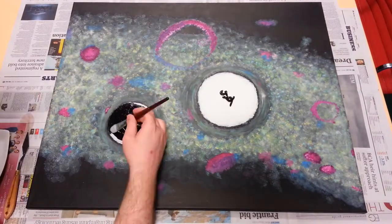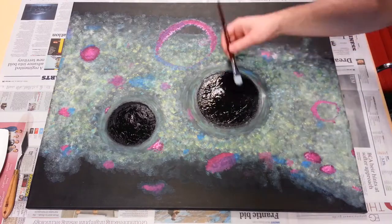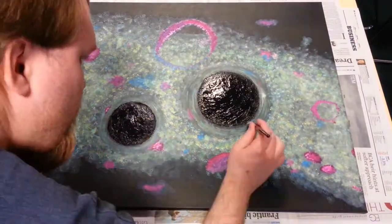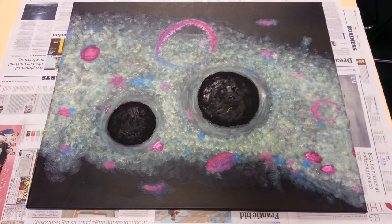Eventually, I got around to painting the black holes, well, black. I used Black 3.0 from Culture Hustle, which is the flattest, mattest black paint currently available to artists. Here, we're literally watching paint dry to show you how the water evaporating from the paint turns it from glossy to flat and matte.